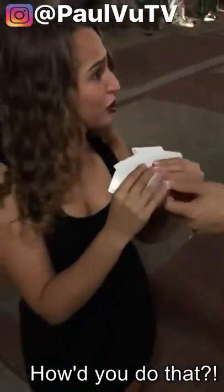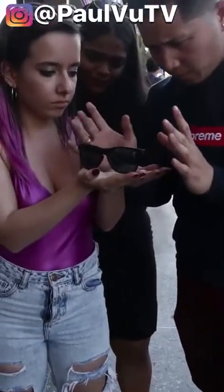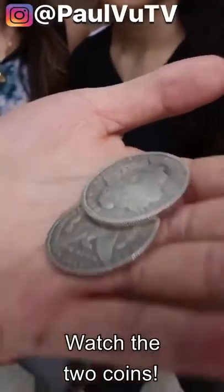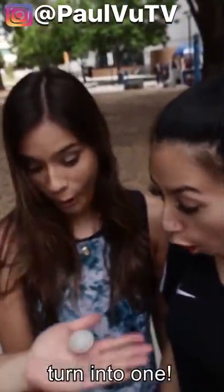How'd you do that? Watch, go! Oh my — watch the two coins turn to one. Oh!